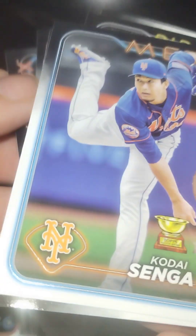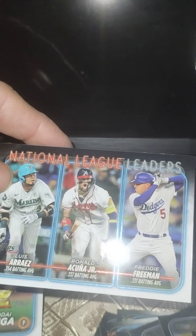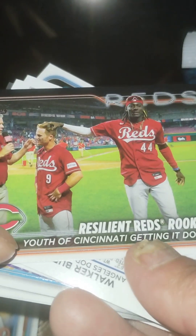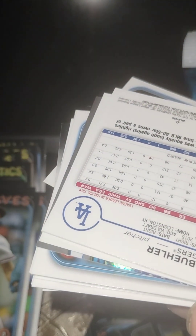Rookie — Kodai Senga. He struck out like 200 batters last year as a rookie. He's a little older, like 30-31, but hey, he's dependable — that's what matters. Rookie, rookie, rookie, rookie. So a live Elie De La Cruz — that might be Matt McLain. Yep, Matt McLain and Elie De La Cruz rookie insert. Pretty cool.